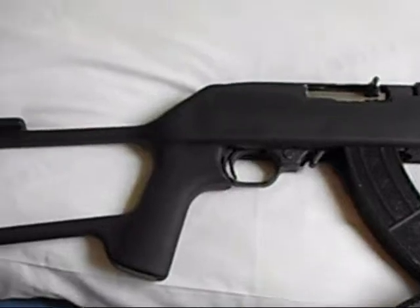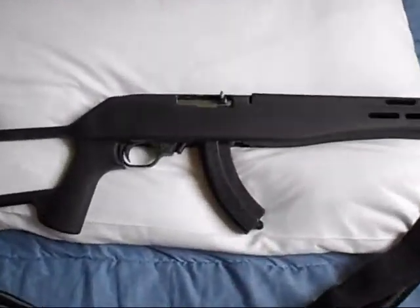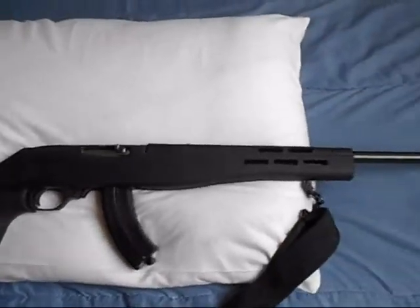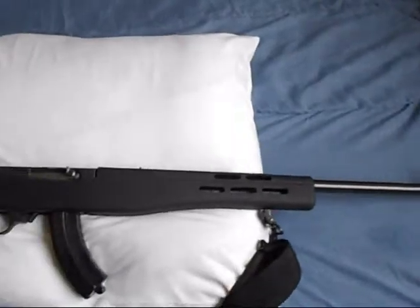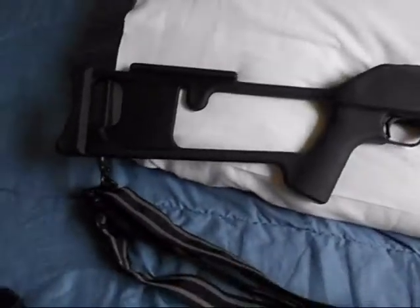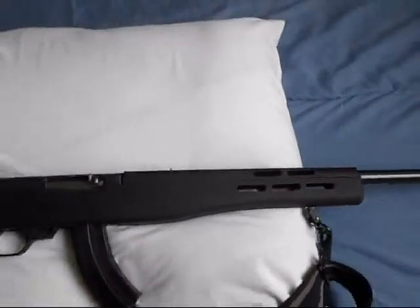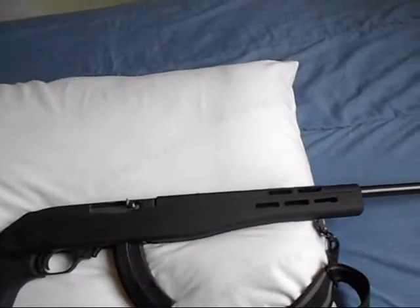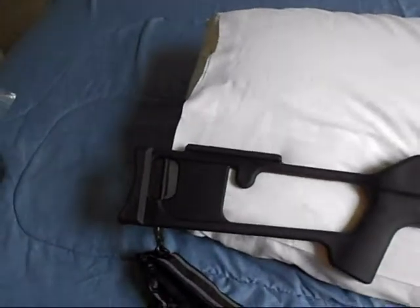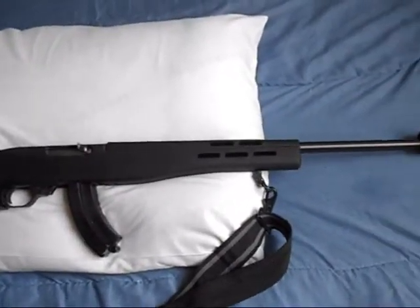This is my Ruger 10/22 and I'll show you a couple of magazines. This is my double-column 30-round magazine — it's a Ram Line from years ago. It still works. I had one I had to get rid of because it was jamming and wouldn't take any shells. These are sling swivels I got from Walmart — they're Blackhawk sling swivels.